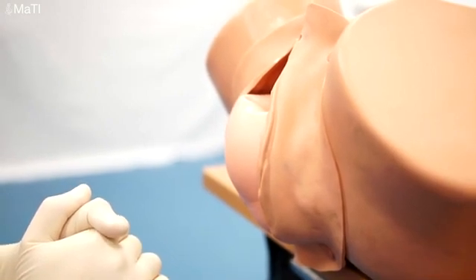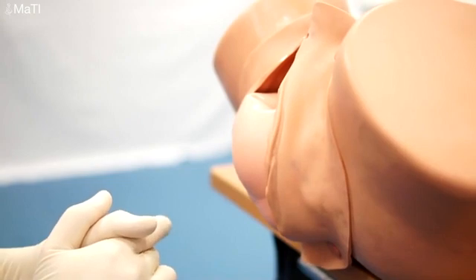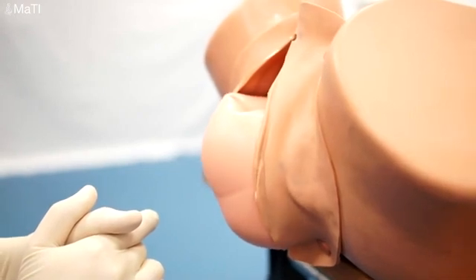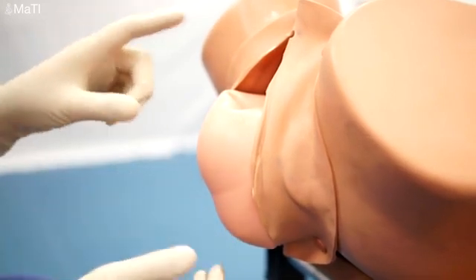So as she's pushing, keep the hands off and wait. Now sometimes you don't require any other intervention at all and the baby will deliver on its own. But for the purposes of this video we're going to demonstrate some of the maneuvers should you need it.